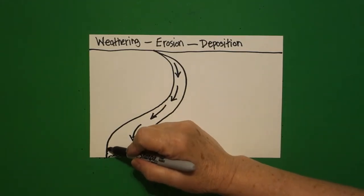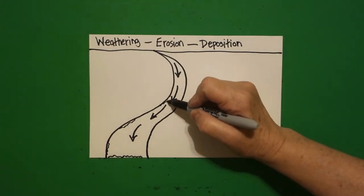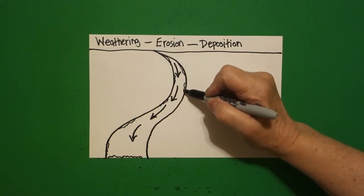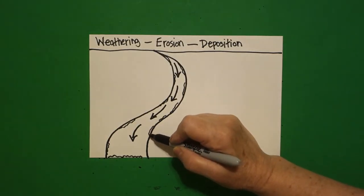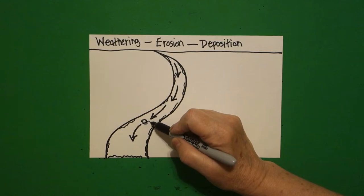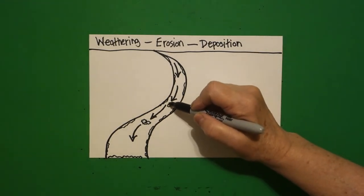Coming on the left hand side, I do some wavy lines going up. And on the right hand side also, all the way down. Now, in between my arrows, I draw some wavy line, connect, wavy line, connect, wavy line, connect.